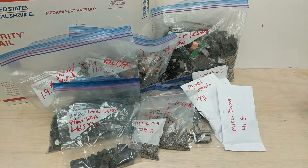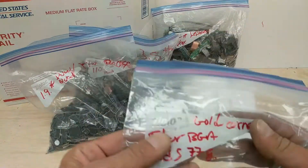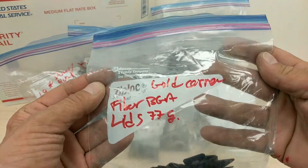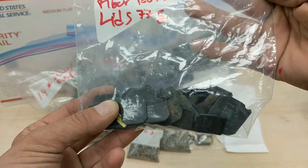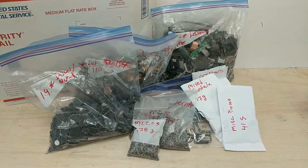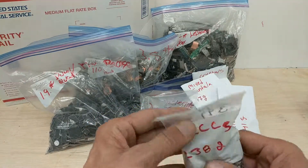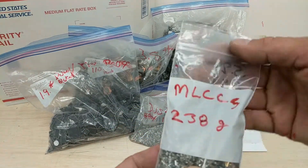These are BGA RAM chips, 89 grams. These are gold corner fiber BGA lids — from the fiber type BGAs — 77 grams. Those are the lids only, not the bottom parts.